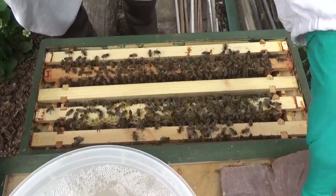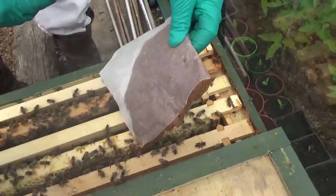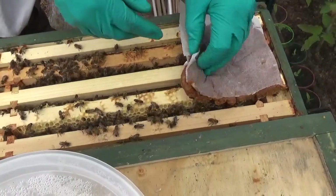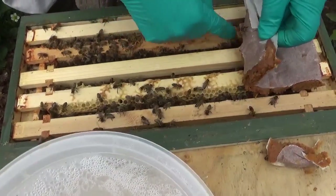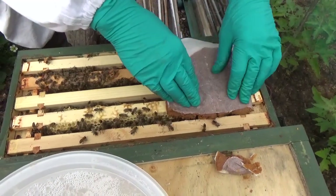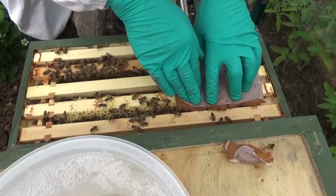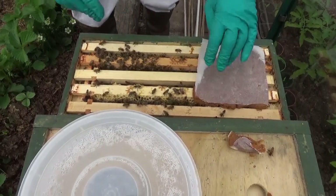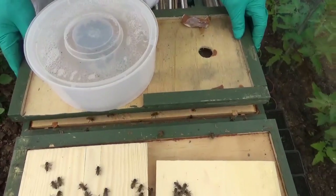We're going to put the pollen pate on the top of them, like so, and just push it down to make sure. That gives them plenty of pollen to help them, and they're already working on one of the cells just as I put the lid back on.